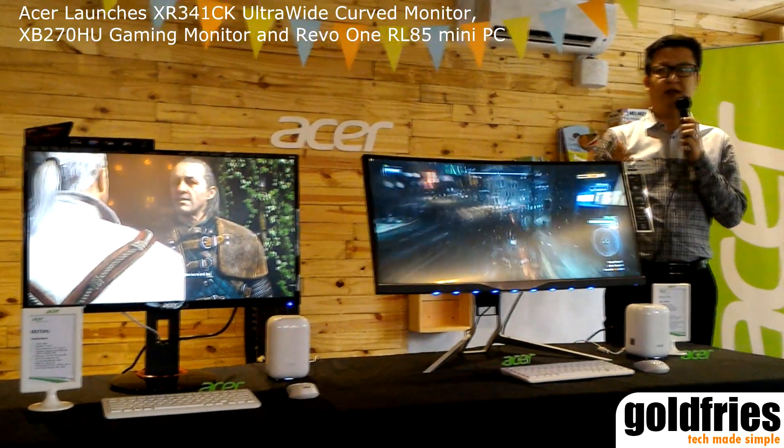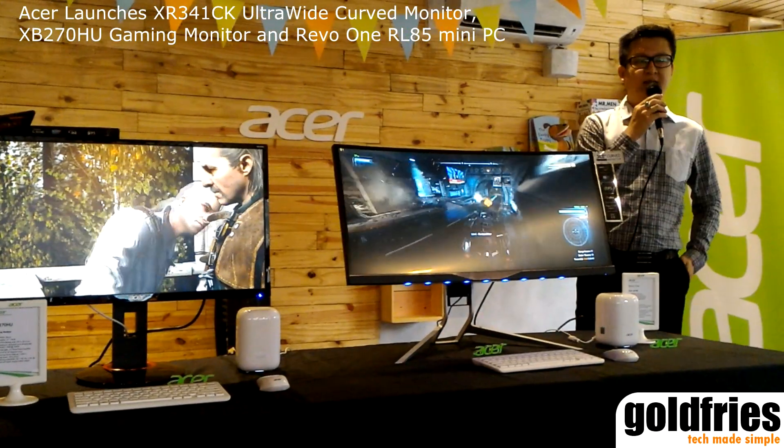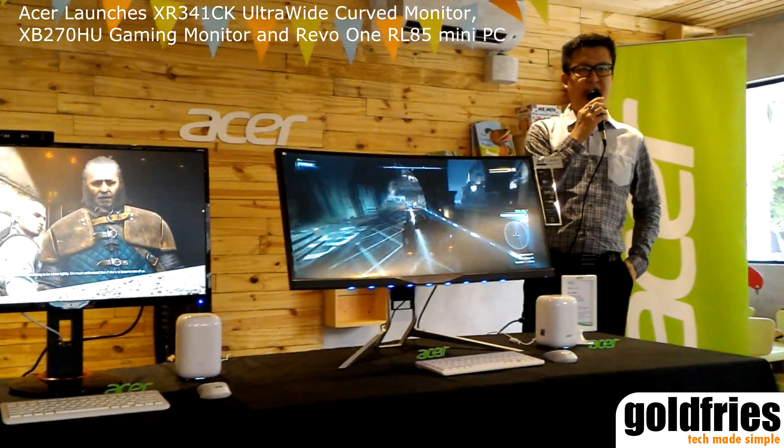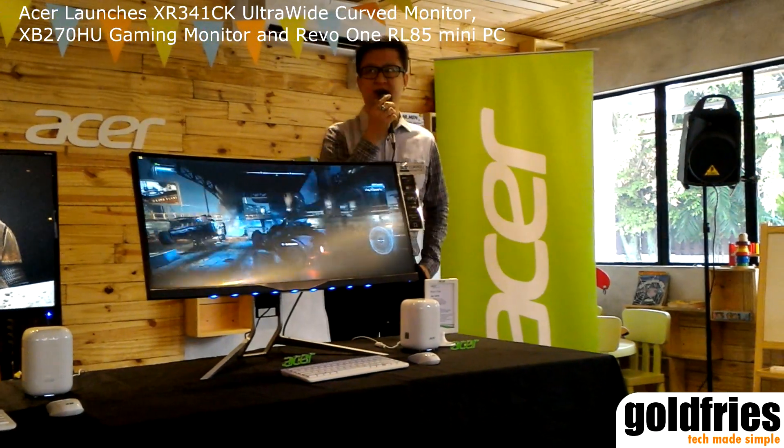I won't go into details, but I'll let our product manager Edmund talk about it. Without further ado, I'll pass the mic to Edmund. I hope you guys enjoy today's event and the lunch.